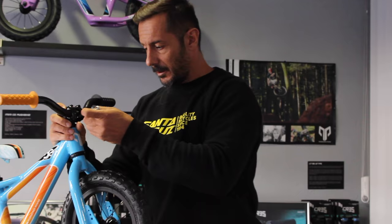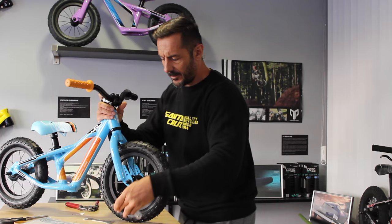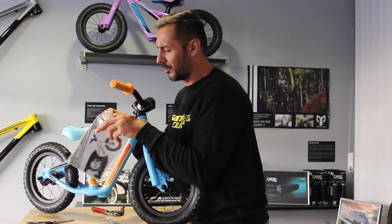Don't forget to tighten the handlebar in case your kid goes for big drops — that's important. And I want to show you one other thing which is really important to me. For the footrest, we have a skateboard grip. This is really good for muddy days or if you go to a little BMX track or pump track.